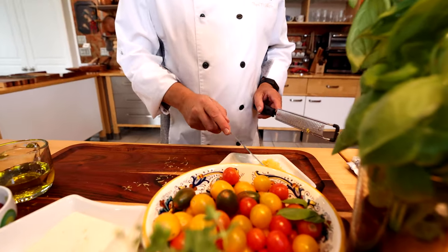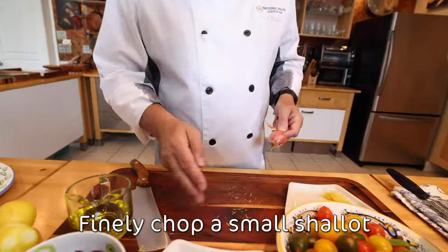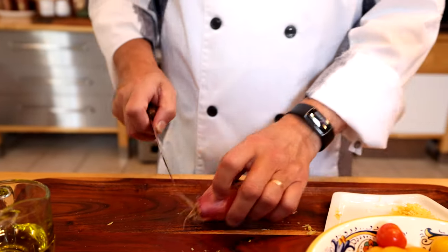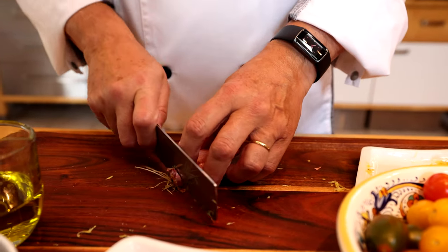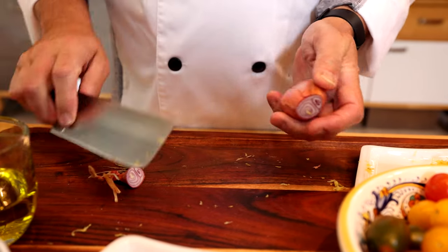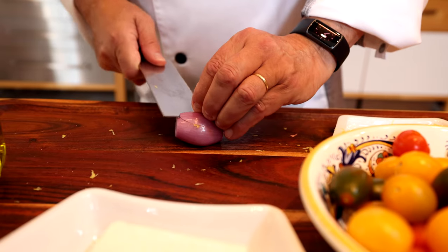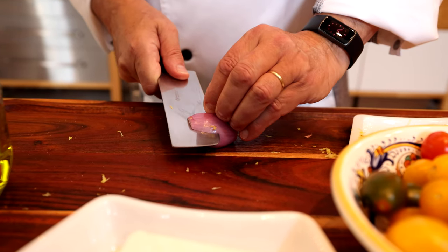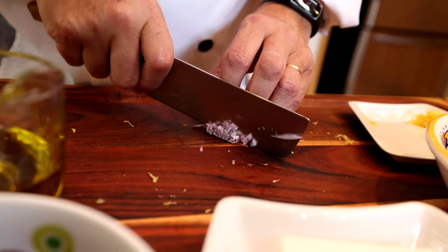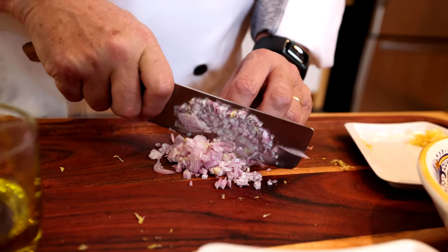I'm going to choose a small shallot. I don't have to worry about the counter because the shallot and the lemon are going to be mixed together into the salad. Cut the shallot — beautiful, done.